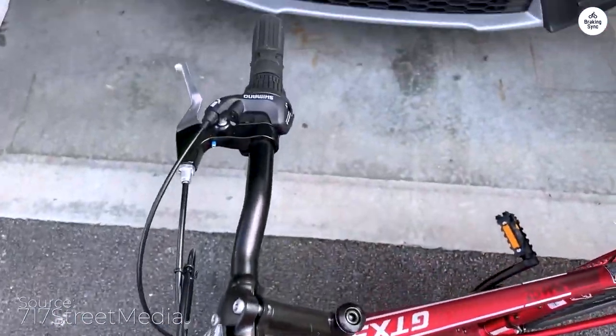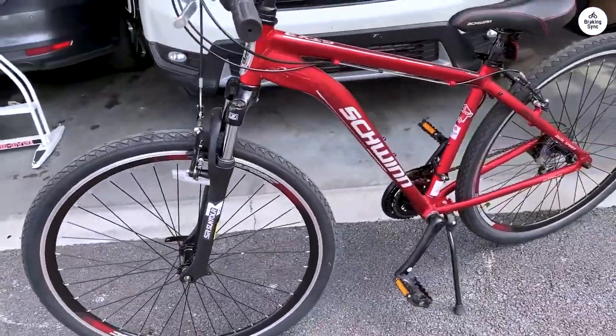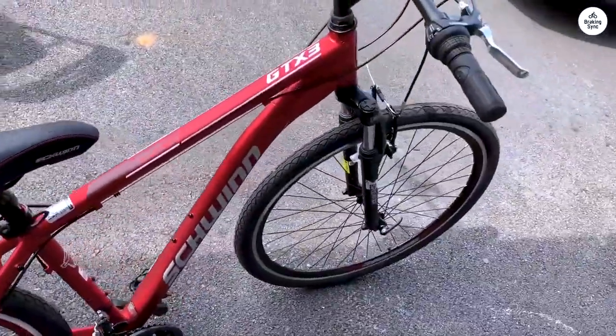Out of the box, I had issues with the pedals. The threads were a little messed up, so I tapped and dyed them, then bought Rock Brothers pedals, which are 100 times better quality. Problem solved there.